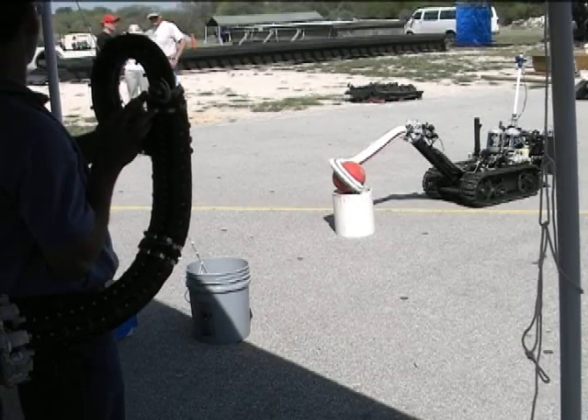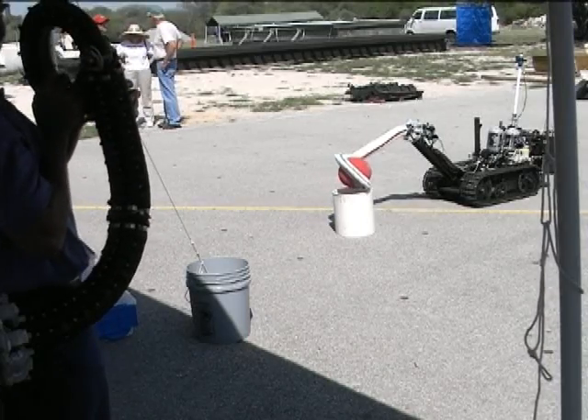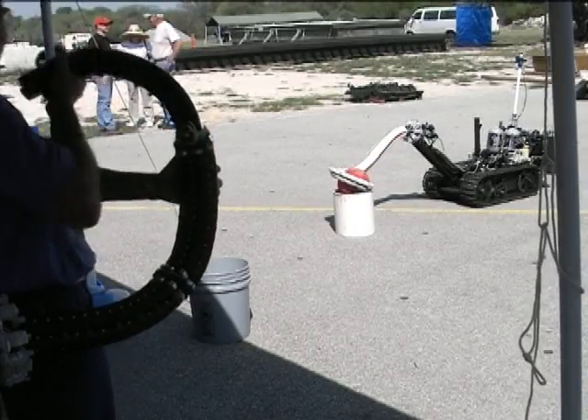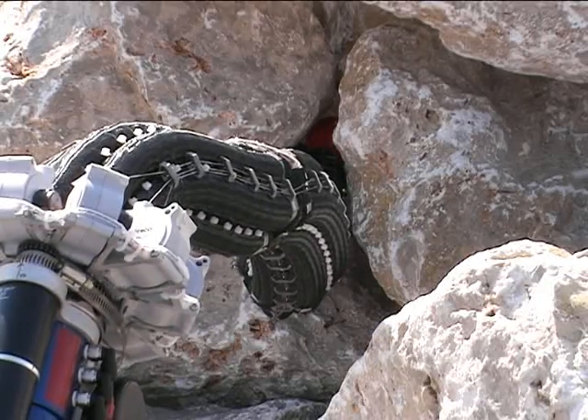Here we can see the operator using Octom to pick up a basketball. We know Octom is capable of grasping objects irrespective of their shape and size. This method of control is better than the former method of using a joystick. In the future, the capabilities of Octom could be extended to perform search and rescue operations.